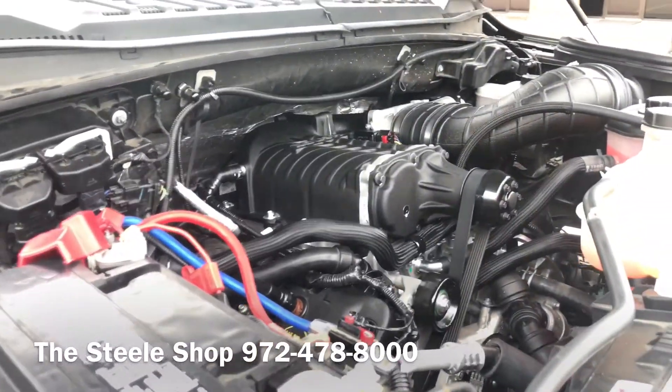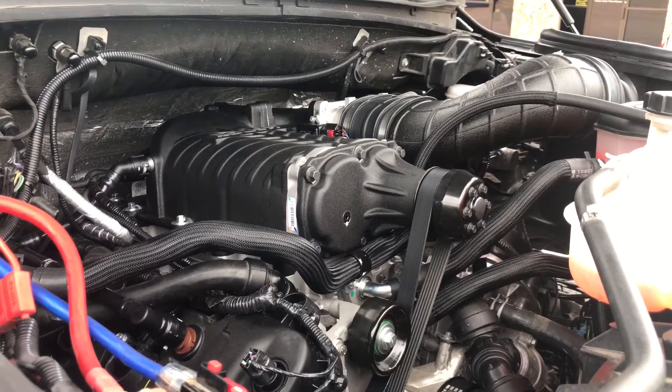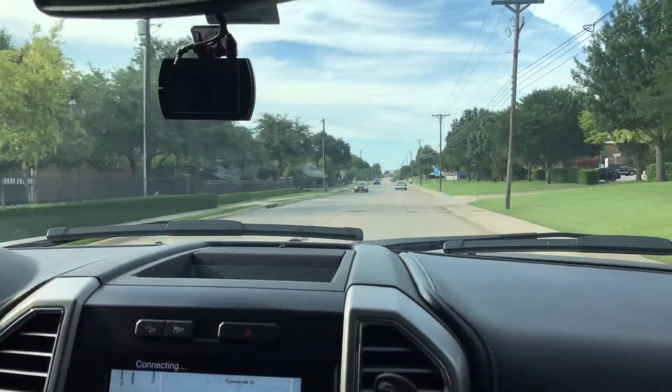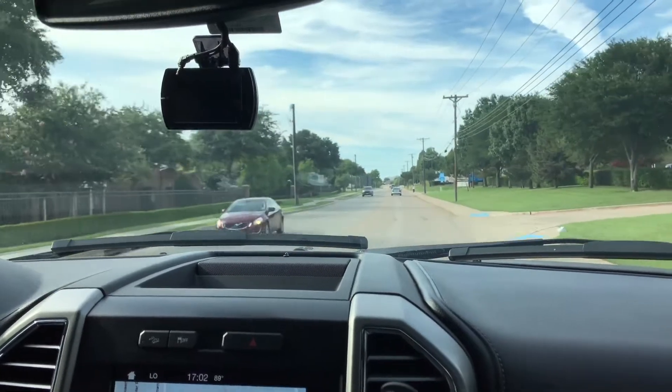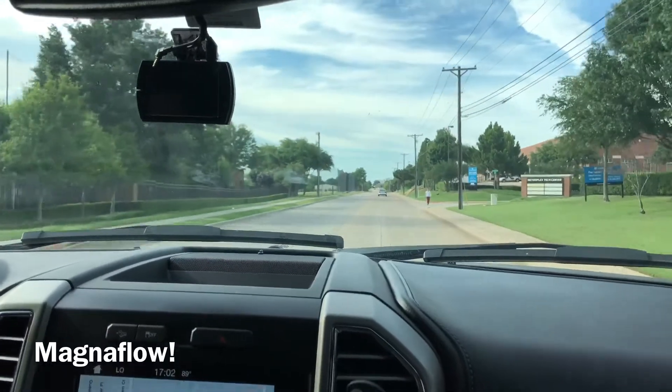This is the Roush Phase II 650 horsepower kit. Let me fire it up. We're driving around normally here, just a little bit of the whistle from under the hood. We also have a Flowmaster exhaust on here.